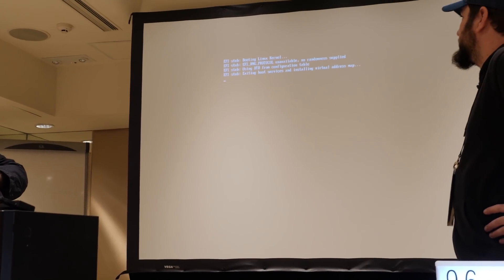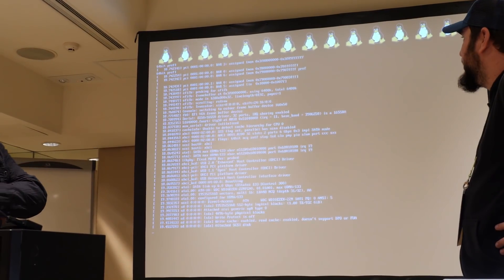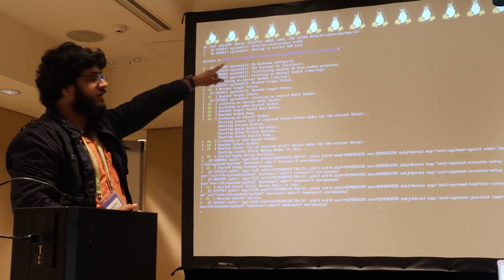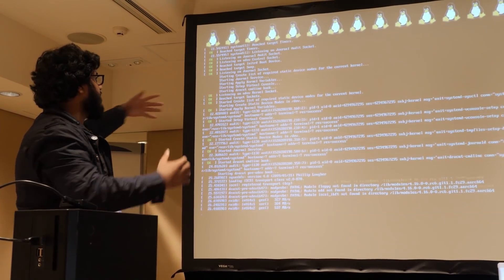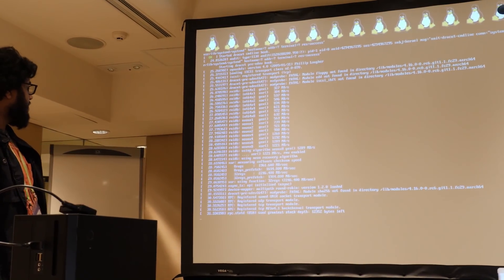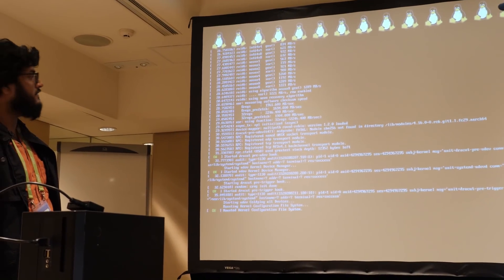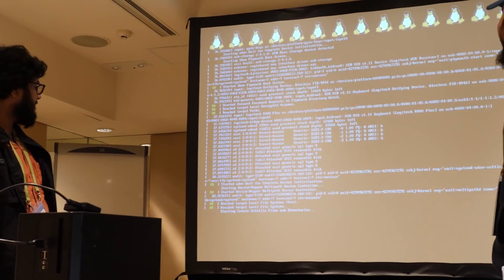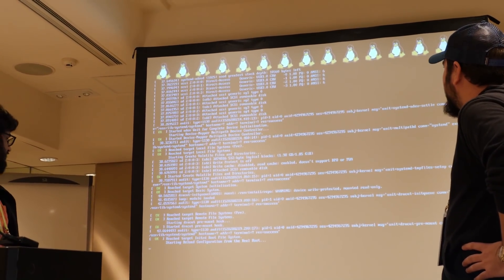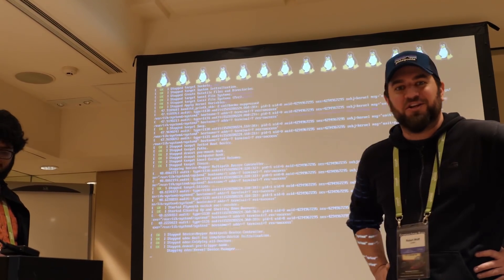There we go — we can go straight into install Fedora and wait a few seconds. What you can see up on screen is interesting: there are penguins. There are supposed to be 24 but the screen isn't wide enough so some go off the edge. It'll take a few minutes to load. The interesting thing about 24 penguins is that there's one per core — this board has 24 cores.